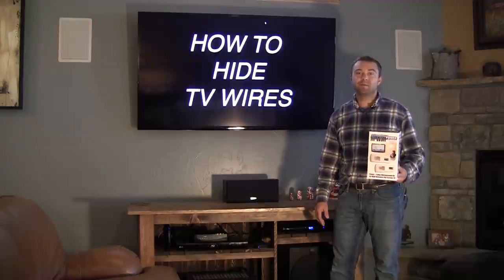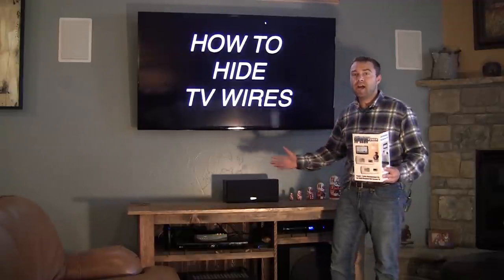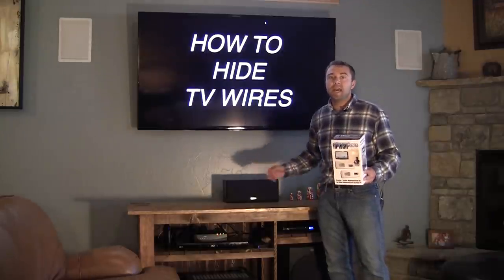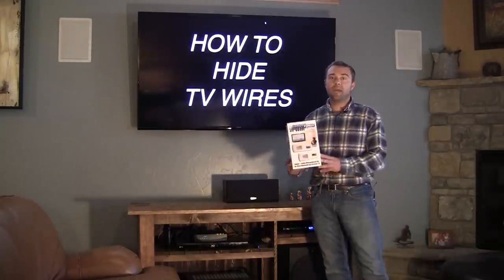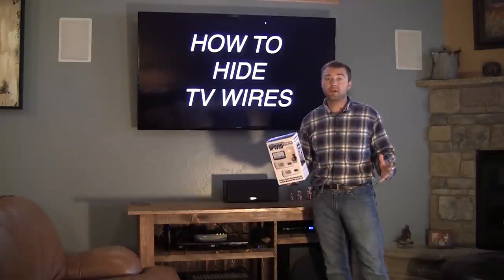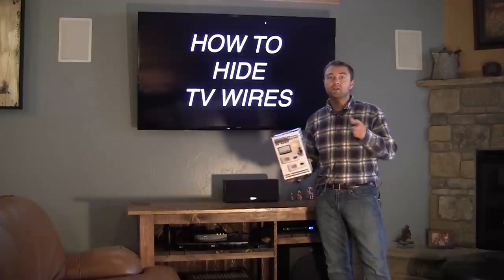Hey there, I'm DIY Pete out in Bozeman, Montana and today I'm going to show you how to hide all those ugly cables and wires that come down from your TVs using an in-wall cable management system. This is code compliant and it's a very simple do-it-yourself project. Let's go ahead and get started.